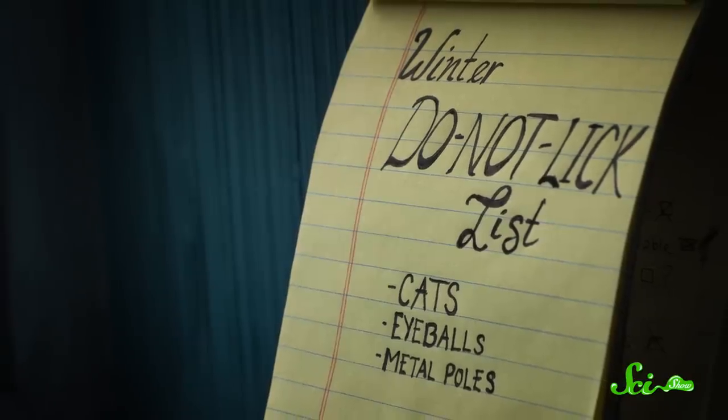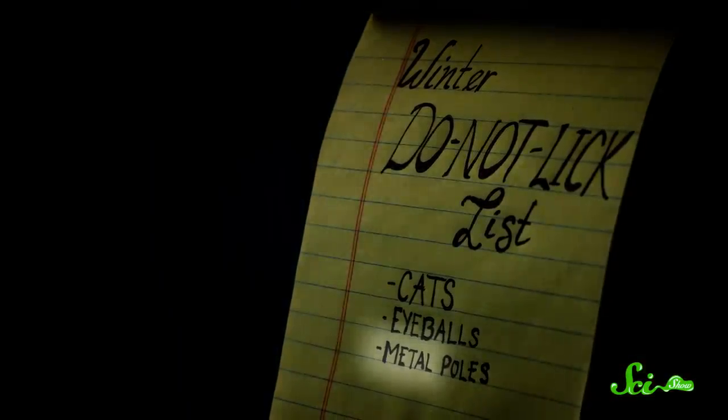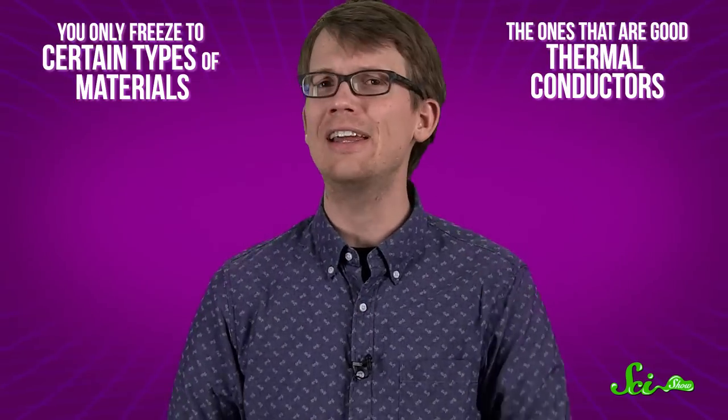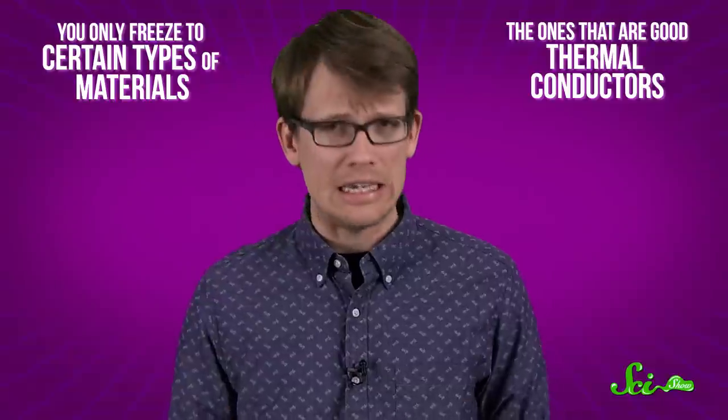But here's the thing — why is the flagpole on your do-not-lick list for winter, but not like wooden telephone poles? Well, you only freeze to certain types of materials. Specifically, the ones that are best at conducting heat.